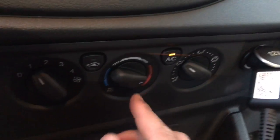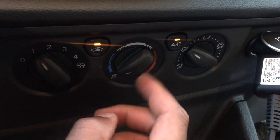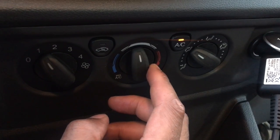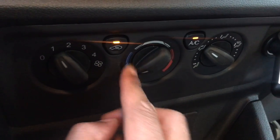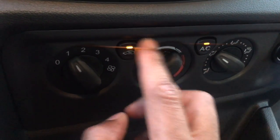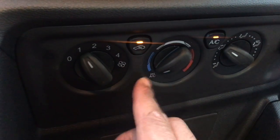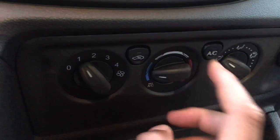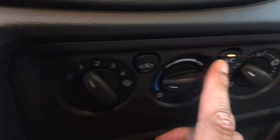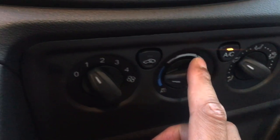Hot and cold is in the middle — you have heat on the red side and blue for cool. If you want air conditioning, make sure the dial is all the way to the left and the AC button is lit up. It automatically comes on when you turn it all the way, but if you don't want it that cold it can blow regular air, or you can turn on AC manually — it has to be clicked and lit up.